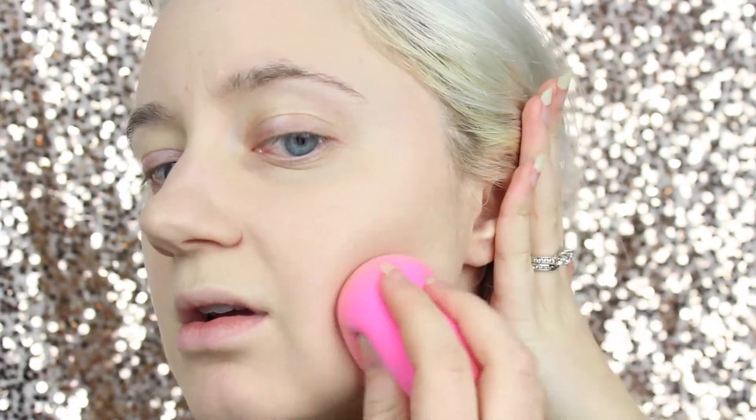I do have a pimple right here and it does a pretty nice job of covering it up — it was pretty red and this neutralizes it. I'm starting to get a pimple right here too, but that's how it is. That's how a light layer looks. You could build it up to full coverage, and building it up didn't make it cakey — it just melts right into your skin. It didn't feel oily, it didn't break apart, and it really lasts a long time.